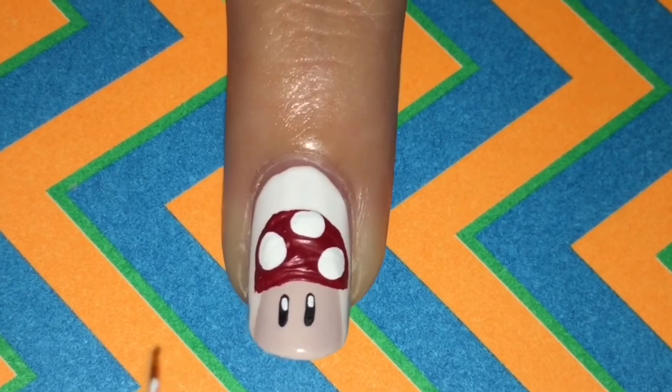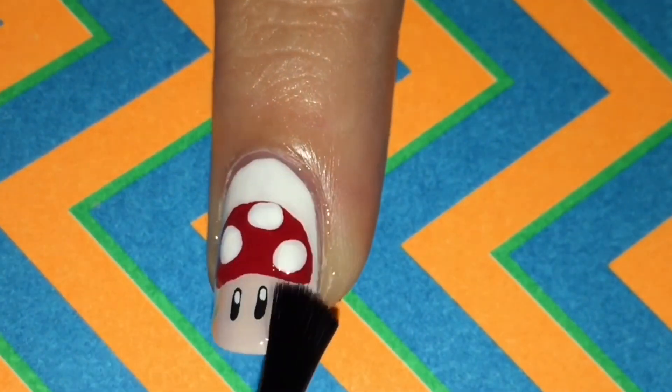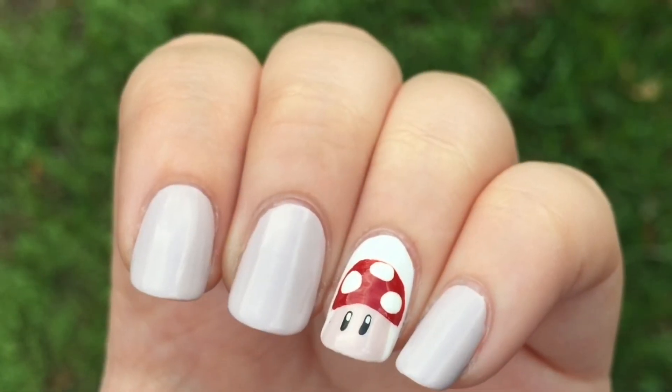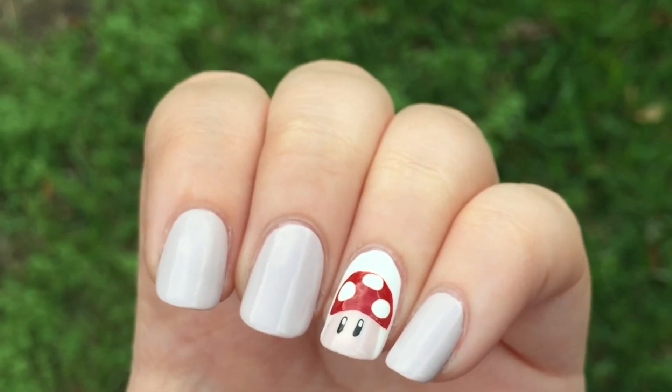And then you're done with your mushroom from Super Mario. Make sure you add your top coat. I'm using HKGirl by Glisten & Glow, which is currently my favorite top coat. I hope you like this video, and thank you for watching.